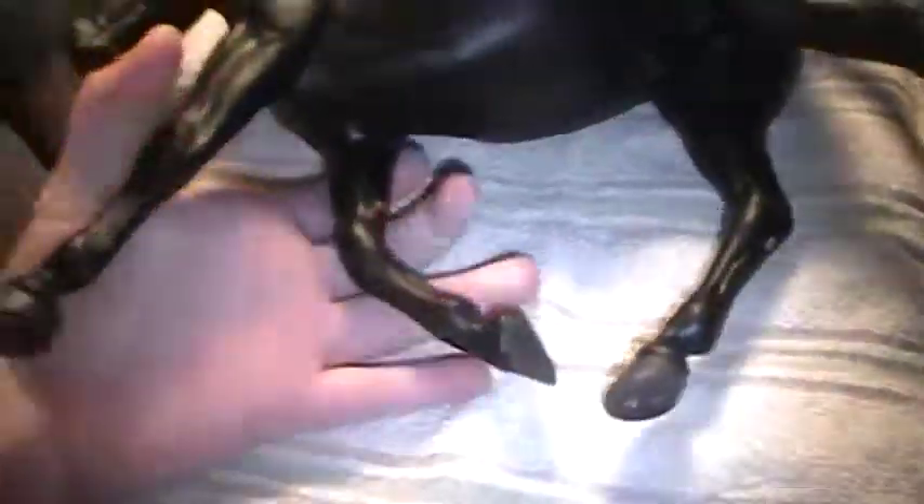I actually really like this mold, I really do. As I was looking at this model over, the only flaw I really found was right here — there's a little paint divot, right there. But it's on his off side.